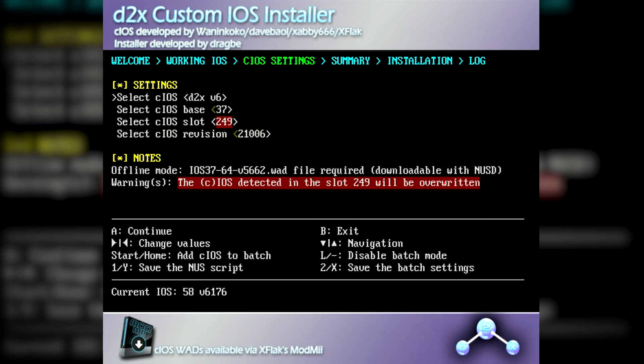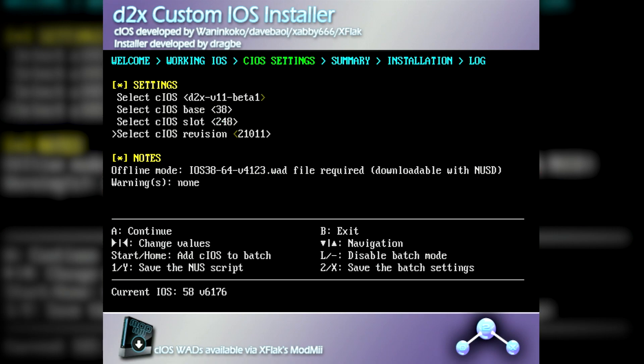We'll need to install four custom iOSs, as this is your standard Wii. However, if you're installing a custom iOS on the Wii U, do not attempt to install the following, as it could break your virtual Wii. For the first custom iOS, you'll want to set CIOS to D2X V11 Beta 1, then change the base to 248, the slot to 248, and the revision to 65535, then press A.